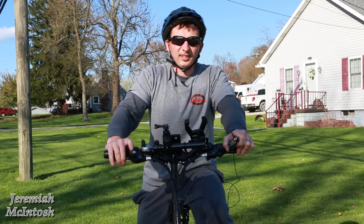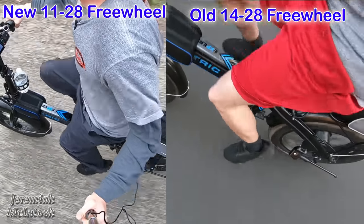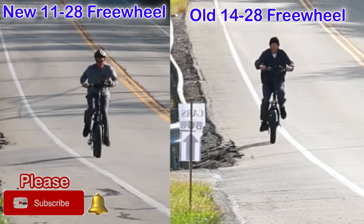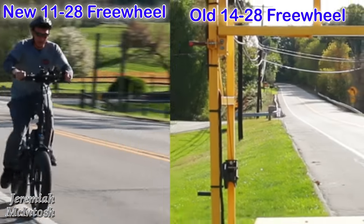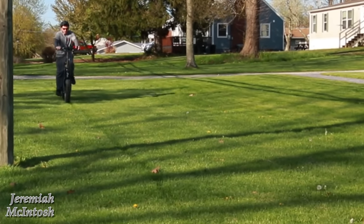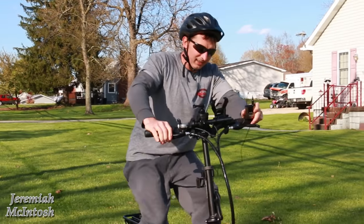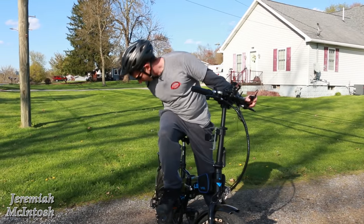Speed run showing 27, 28, 29 miles per hour, then 27.1, 26, 25, 24. Alright, out of breath! I was able to get to about 27 — and that is a slight uphill there. But you can see how much less I'm pedaling versus the old freewheel.